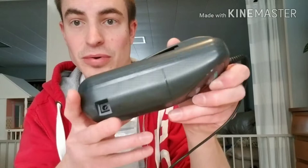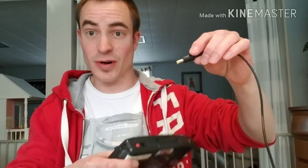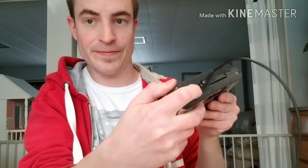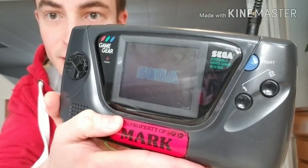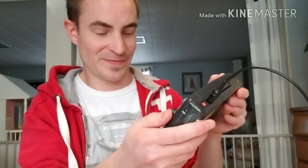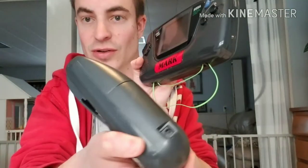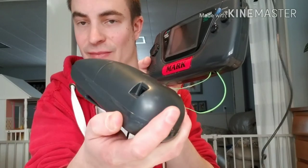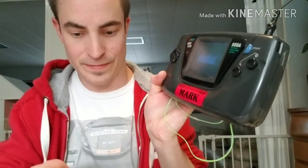Alright guys, we've got the Game Gear all put back together, looking all nice and fresh. Here's the power — let's see if this works. Oh yeah! And it works. Perfect. When you turn the Game Gear on it cuts the battery pack off because it's using the AC adapter. So for that you want to just plug it in here and this acts as a pass-through. So now it works.